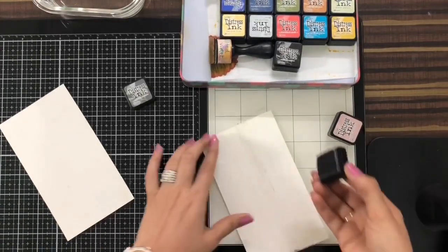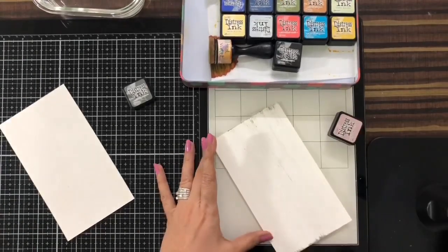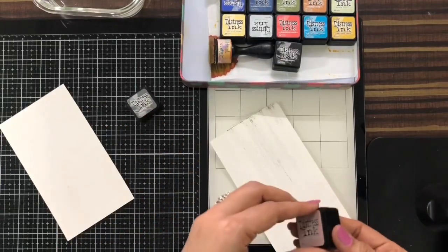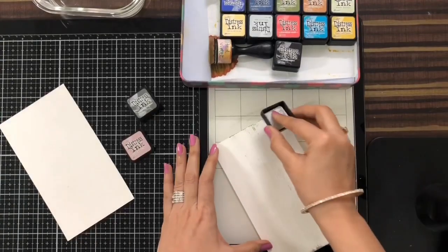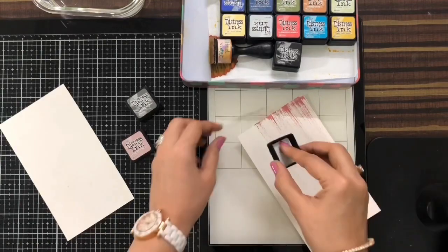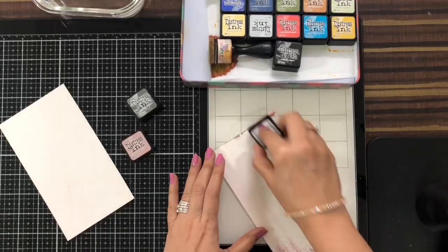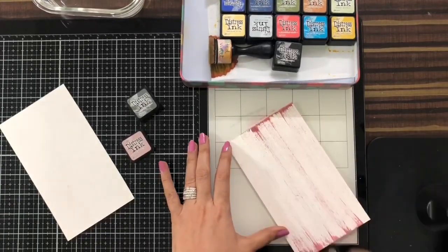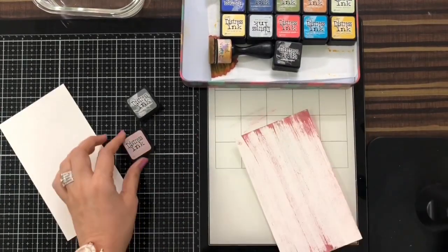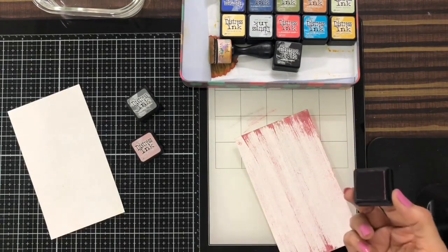As you can see, I'm doing it with very light hands — a feather touch. Then I'll take Victorian Velvet. This one here is Hickory Smoke. You can take any shades of gray or whichever color you want — any combination can be done. Now I'm doing it with Victorian Velvet. I used gesso because the kind of look I wanted I won't get if I do it directly on paper. Let me show you how it looks without gesso on a piece of paper.